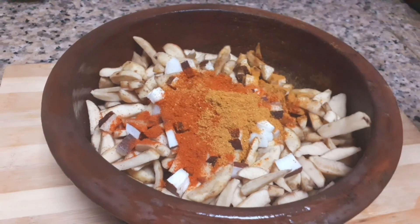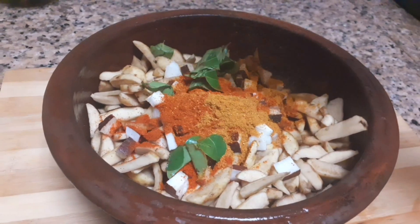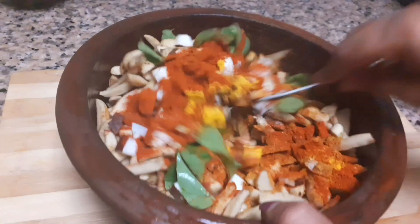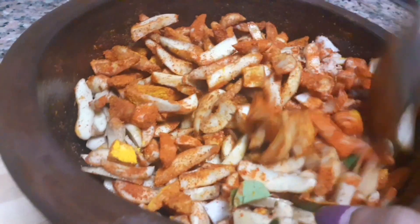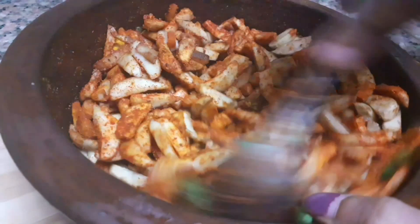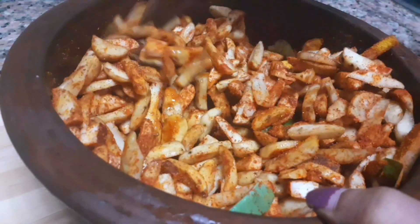If you want to add meat masala, it will give a nice taste. You can add a spoon of it for a nice flavor.